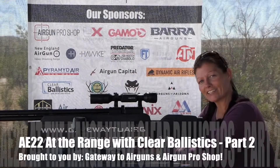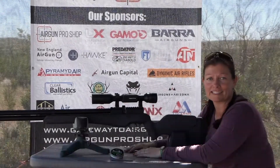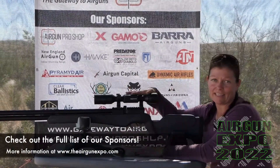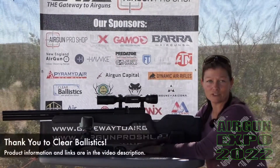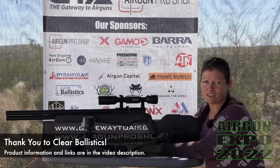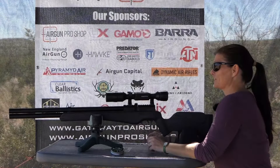Airgun Angie here at Airgun Expo again, and we are continuing our clear ballistics testing. I've still got the Umarex Origin N25, the ATN LTV, and the JSB Knockout slugs — these ones are actually MK2s, I didn't mention that last time. But this time instead of just airgun blocks, we got something even cooler: ballistics gel shaped like a squirrel.